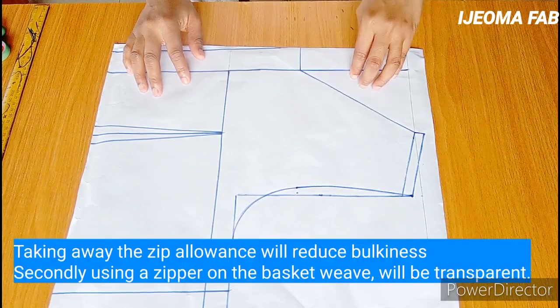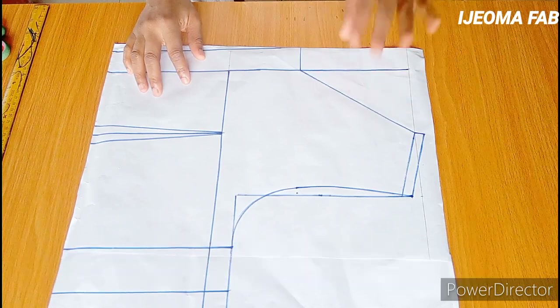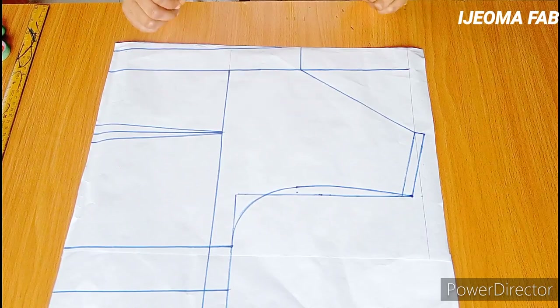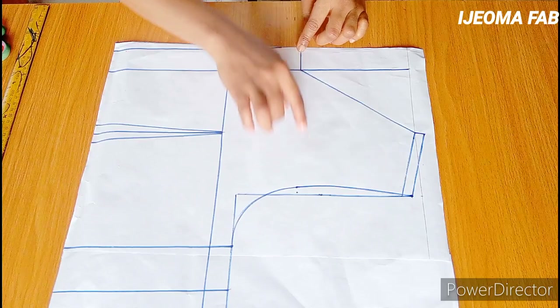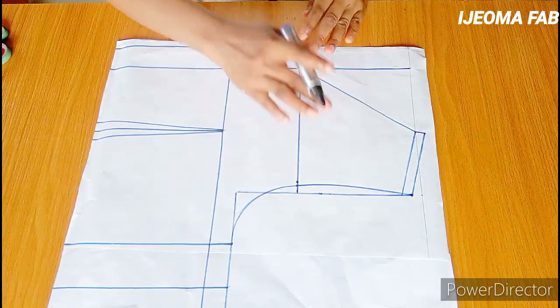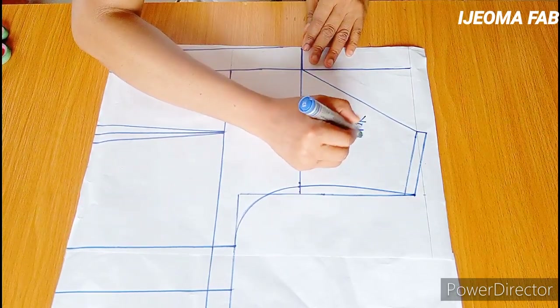I'm using this particular neckline to eliminate the zipper allowance on the yoke — I don't want a zipper allowance on the yoke, as this will help eliminate bulkiness. Just like I did for the front, I'll take my six-inch length and connect with a straight line, then label it as the yoke.